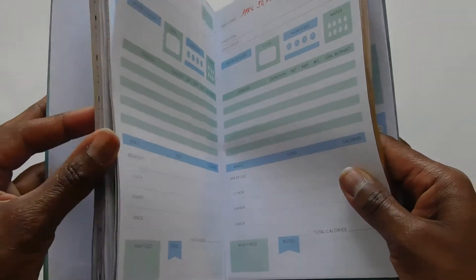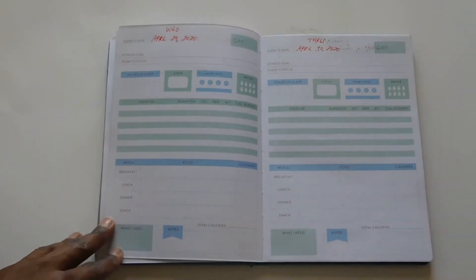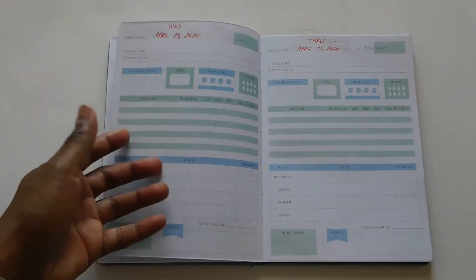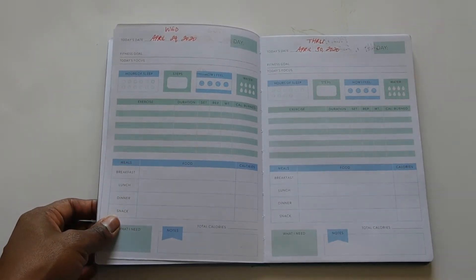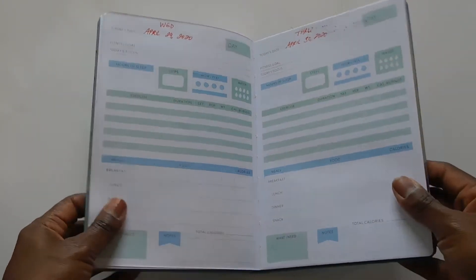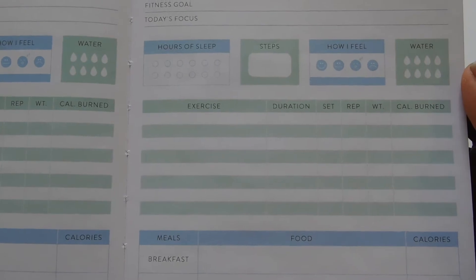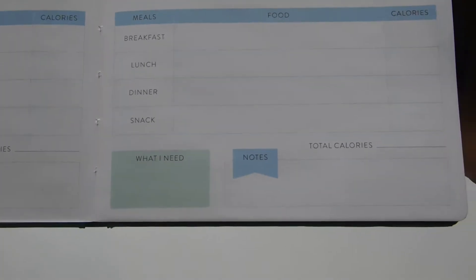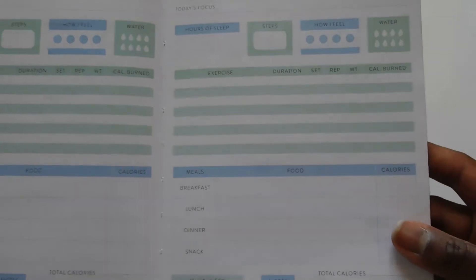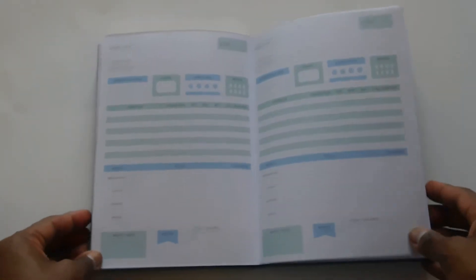It would probably run from February to June, and then I'd have to buy another fitness planner for the last six months of the year — and I just did not want to do that. While I really liked the layout and all the information I could track, and the pages are nice, it's just not going to work for me because I want everything in one book.